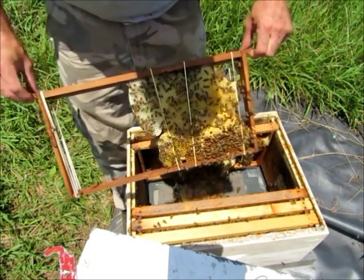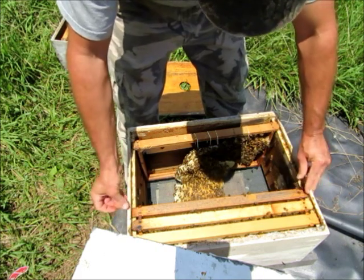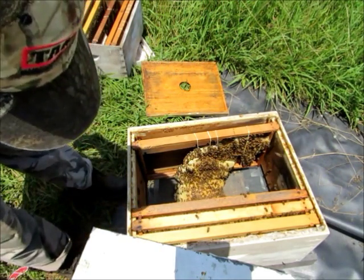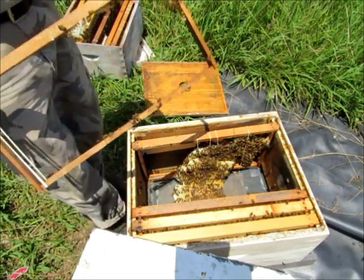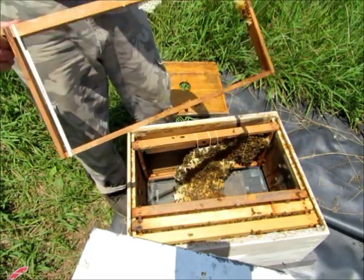I don't think the queen was on that frame — I really hope not. Now let's see what we can do about rescue efforts here. Shake these bees off this frame; it'll just be easier to work on them.